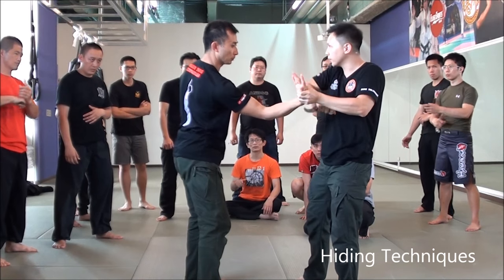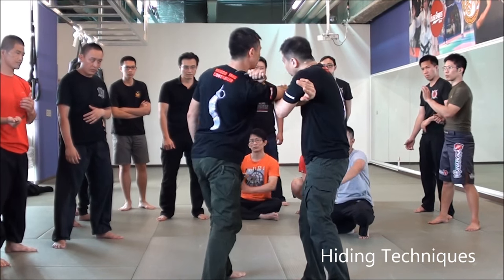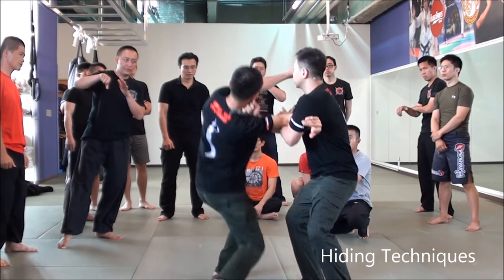And then, you can slide right here. That hand, right? Here, slide. Locking. Right? If you want to touch me. See?